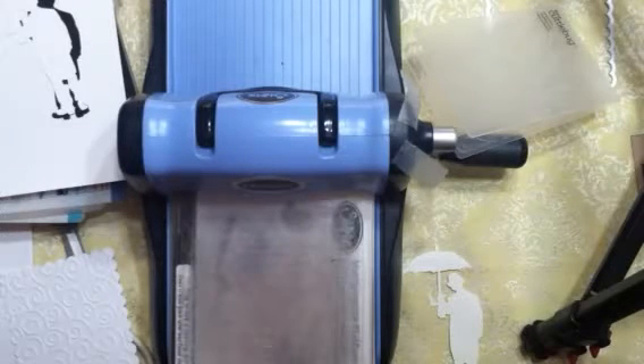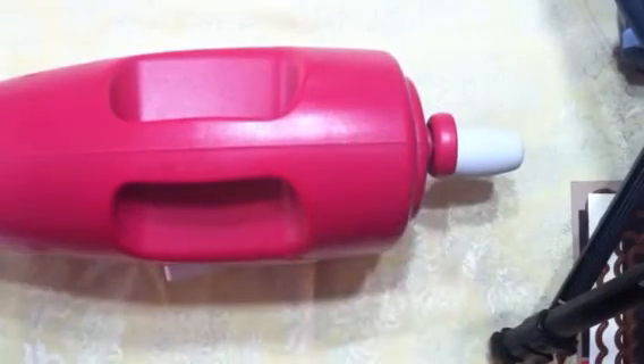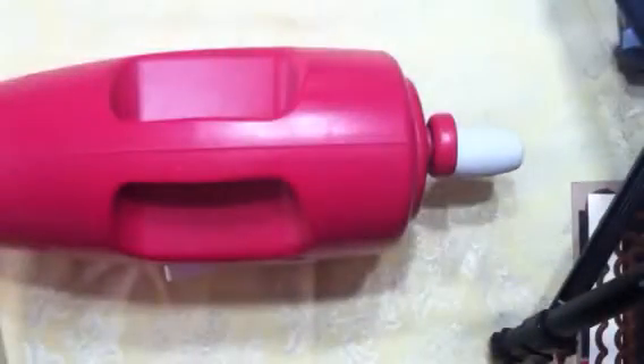Okay, so this is the Grand Caliber. It comes with a cutting plate, an embossing plate, a magnetic shim which holds your dies in place, a base plate, and I believe also a rubber embossing mat. Note that you're not supposed to cut on your base plate — I did that on accident.